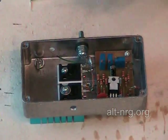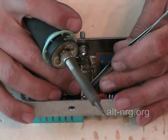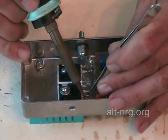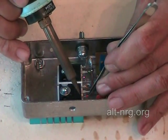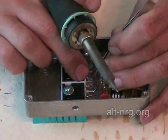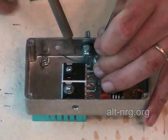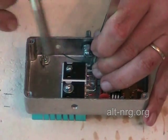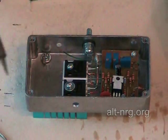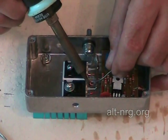With my tweezers, I'm going to take and position the wires to the gate terminals and just tack solder those into place. Then I will solder the source sensing wire — the current sensing wire — to the source.